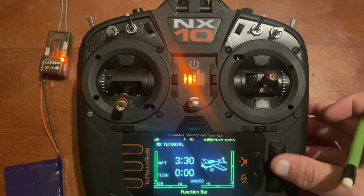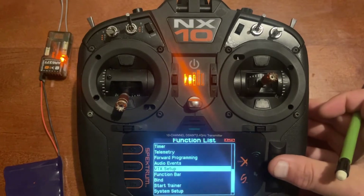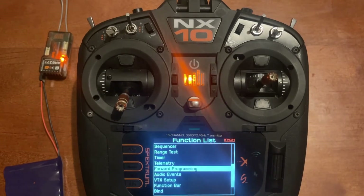Next we need to push enter and scroll down to forward programming. A side note: the receiver needs to be powered up before you can access it with forward programming. You can't just connect to the receiver without a supplied power.